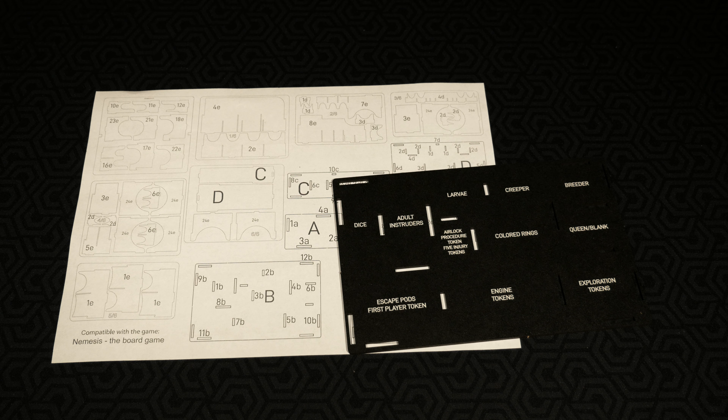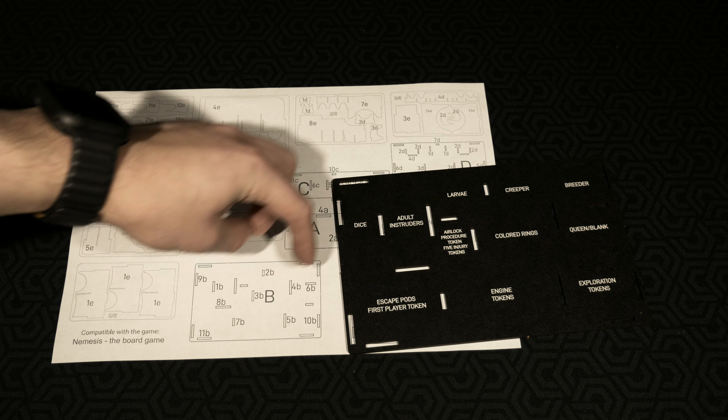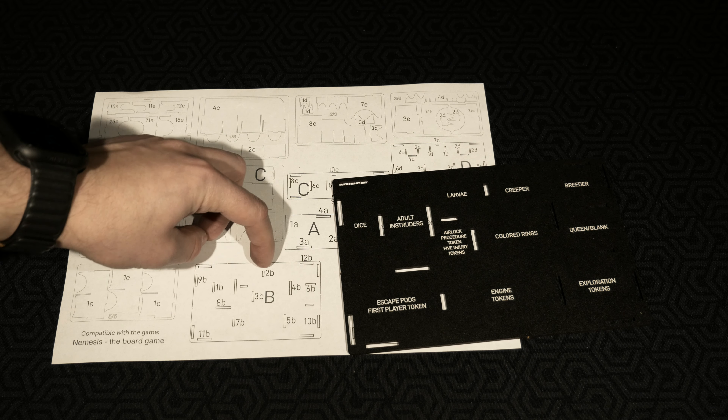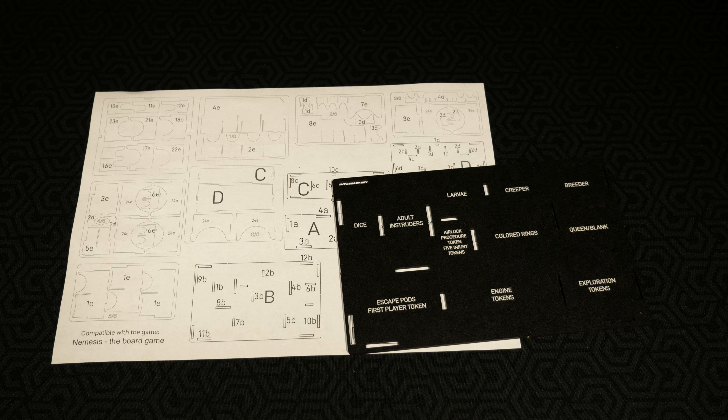I absolutely love the fact that the bases of each of these have all the instructions as to what goes where — that's fantastic and makes things really easy after you've played the game and want to put it back. You'll also notice that the numbers corresponding to base B are all going to have a B at the end of them so you remember which ones go with which base.